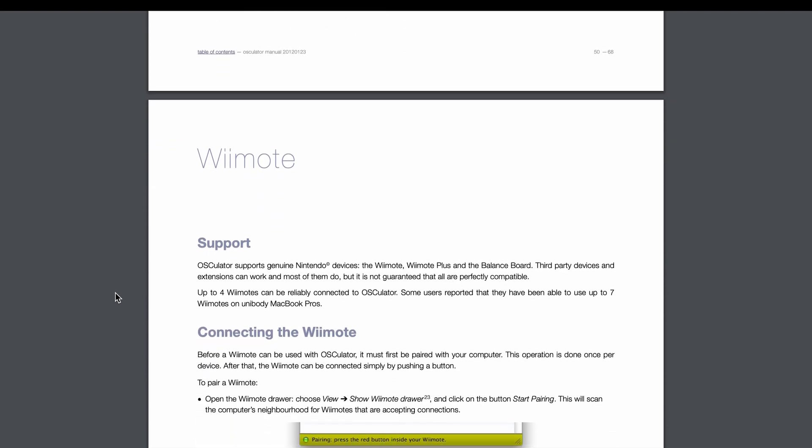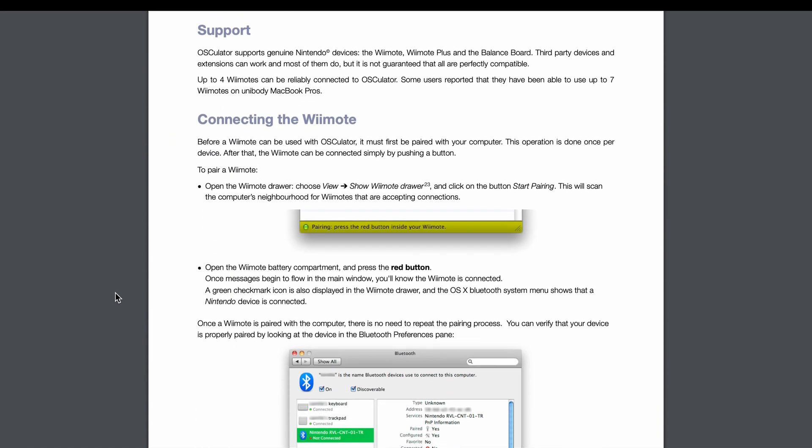Once you have Osculator running, make sure that your Wii Remote is connected to your computer with Bluetooth. This can be a little tricky to set up at first, but once you have the Wii Remote paired with your laptop, Osculator should automatically facilitate pairing in the future. The Osculator user manual has some really good instructions for this, so be sure to check that out.